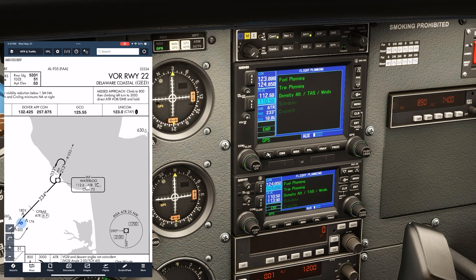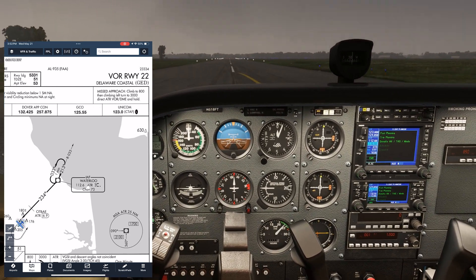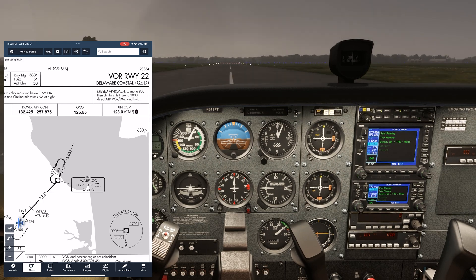We'll switch the GPS over to VLOC mode so the receiver is tracking the VOR. From the ground, we're not able to pick up the signal, as we can see from neither to nor from flags being displayed. But we know it's about a 050 heading to the station from here, so we set that into the OBS. After we take off and climb out, the needle comes alive and we get the to flag.